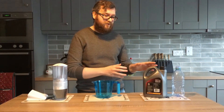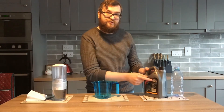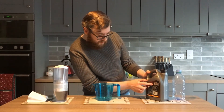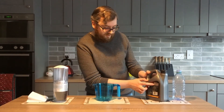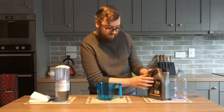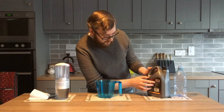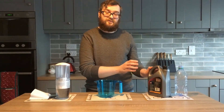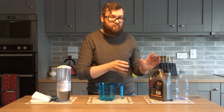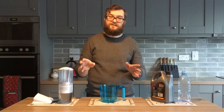So once you have your concentrated screen wash — it's irrelevant the brand of it — check the dilution ratios on the back of it. So this particular one: if you want minus 30 degrees Celsius protection, you use it absolutely neat, so 100% of the concentrate. If you want minus 11, it's a 50-50 ratio, and if you want minus 4, it's a 20-80 ratio — so 80% water to 20% concentrate. By using those ratios printed on the back of the bottle, you can tweak it to whatever needs you have.